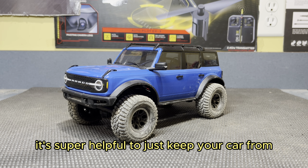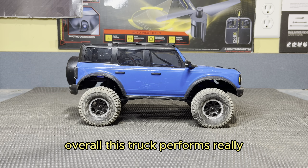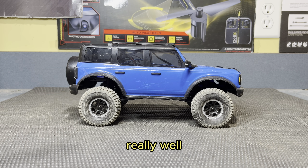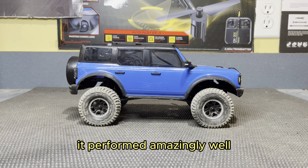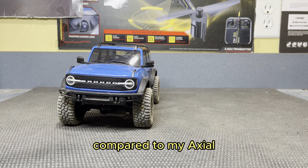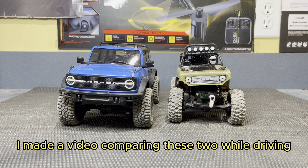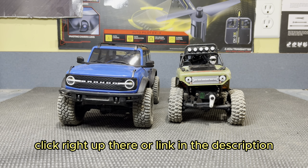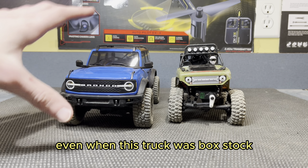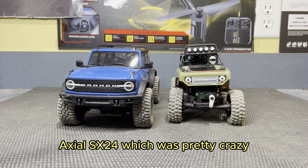It's super helpful to just keep your car from rolling straight down the hill at full speed. Overall, this truck performs really, really well, especially box stock. It performed amazingly well compared to my Axial SCX-24 deadbolt right here. By the way, I made a video comparing these two while driving — click right up there or link in the description. Even when this truck was box stock, it performed almost as well as my highly modified Axial SCX-24, which was pretty crazy.